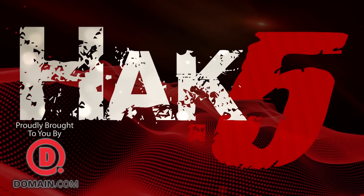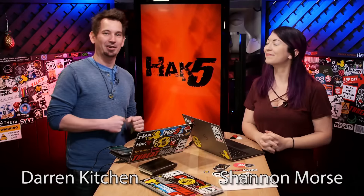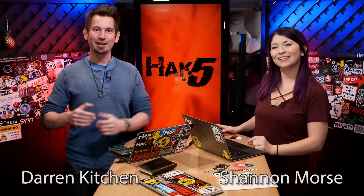Text-to-speech tools for the autodidact and a lot more, this time on Hack5. Hello, welcome to Hack5. I'm Darren Kitchen. I'm Shannon Morse. It's your weekly dose of Technolust.